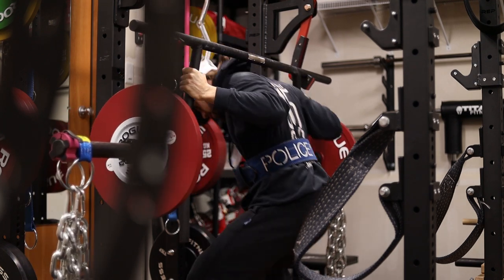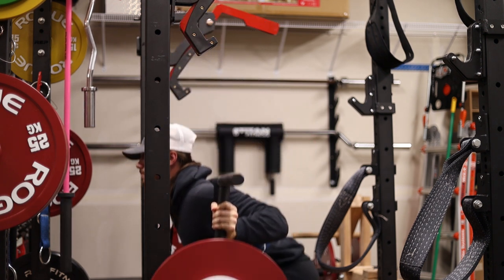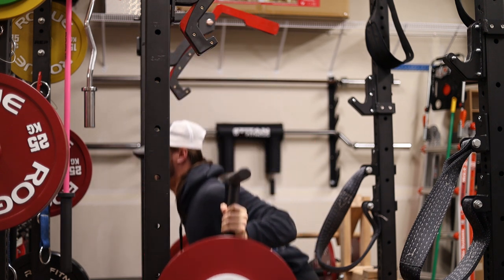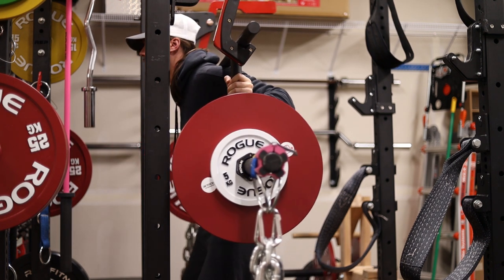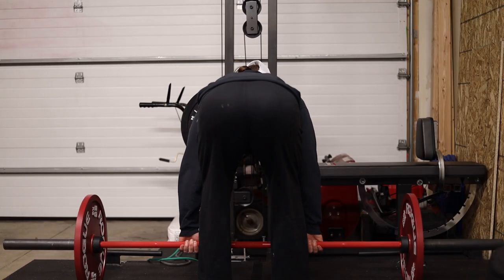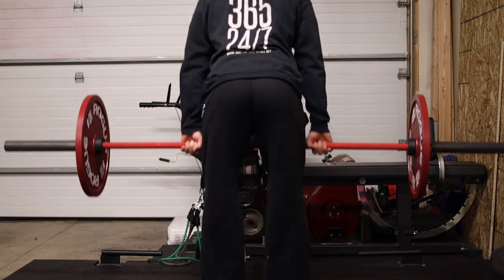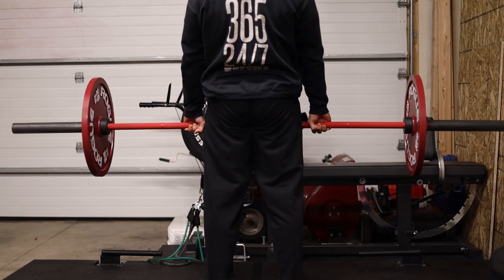That's one downside to using the camber bar — if you're using safety straps or pins, you can't really even use safety pins. You have to get creative with how you set up safeties unless you're using a monolift safety system, which one of these days I want to build my own and I'll probably make a whole video on that. But yeah, that's kind of one of the downsides of the camber bar — it is what it is. I make it work and it still works, so not too upset about it.